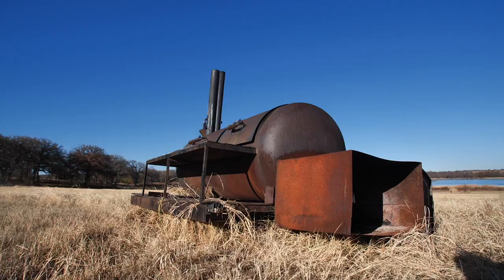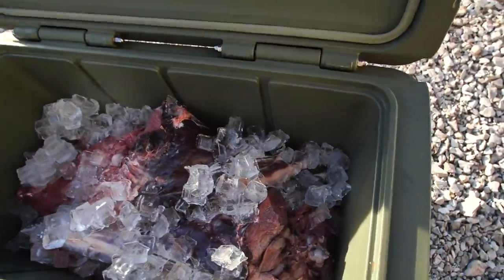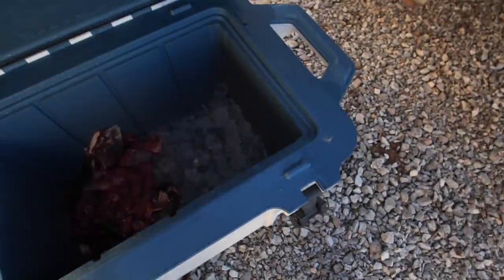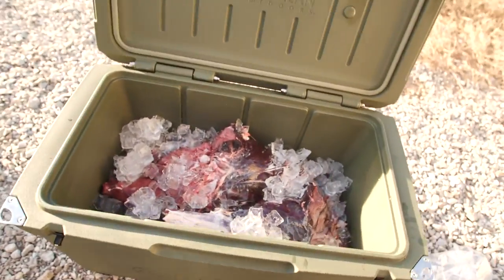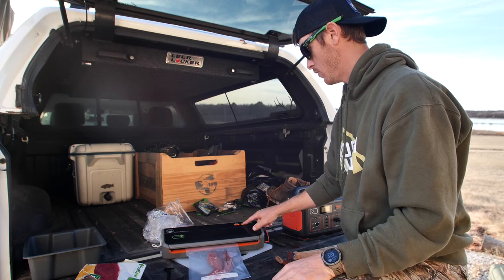We are loaded down with meat — I'm excited to try it. In this cooler we basically got our quarters, the front shoulders, and over here I've got a lot of the scrap meats, which is going to be burger meat. The loins and back straps are in there as well and they look really good. That's probably what we'll cook up tonight.